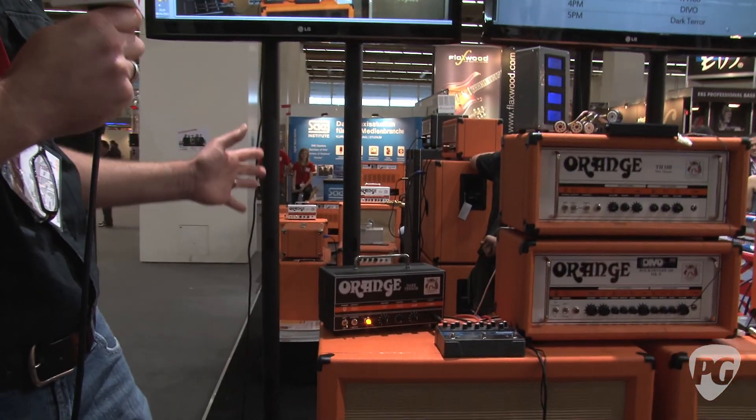Hey everybody, I'm Sean Hammond. We're at Music Mesa 2011 at the Orange booth with Doug. Doug, how's it going? Good. So we've got a new, much-anticipated amp here, the Dark Terror.